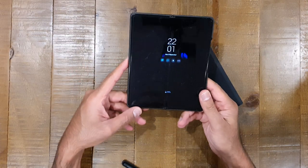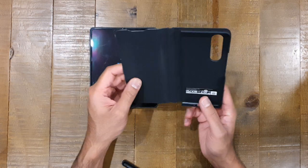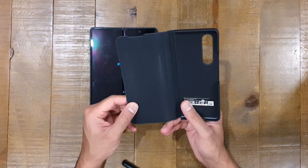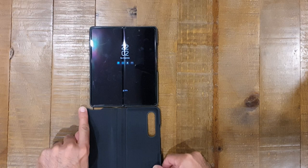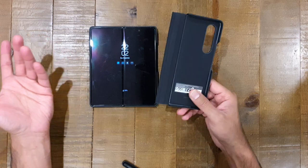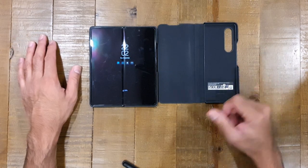The problem with getting it in a car holder when using the flip case is that the case extends past the device when it's open, so you can't really get it in the car holder easily. This part is just in the way. The only way to get it into the car holder is to fold half the case back and then stick it in — that works, but it's something to point out as a definite issue during comparison.